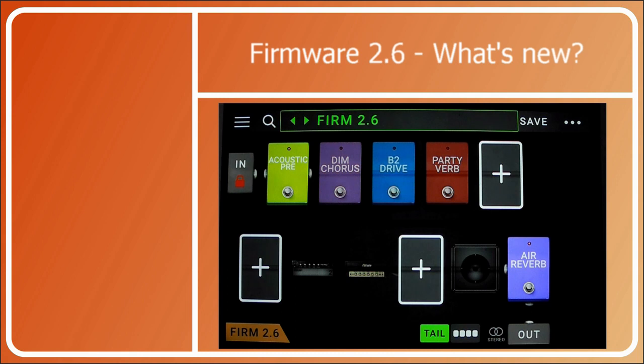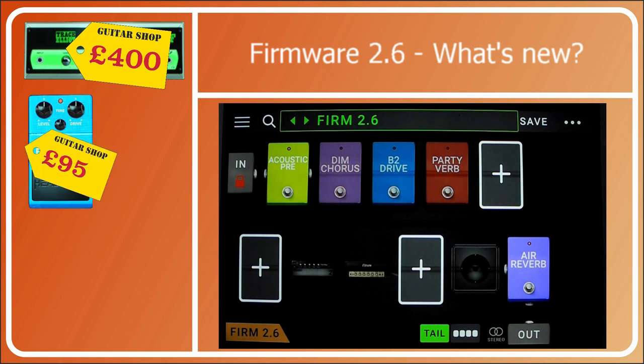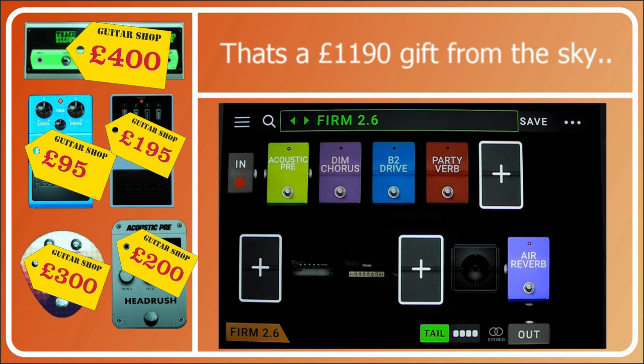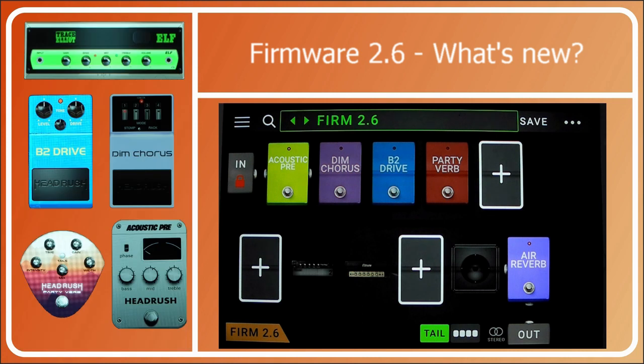Hiya! Happy Firmware Upgrade Day! The kind folk at Headrush have been down the music shop and they've come back with a Trace Elliott Elf Bass Amp, a Boss Blues Driver which we're calling a B2 Drive, a Boss Dimension C which we're calling a Dim Chorus, an Acoustic Preamp, a Party Verb — a Particle Reverb, which I've been begging for. And most importantly, they've allowed us to have more than one IR in a block, so much like the speakers, we can double up the IRs. There's also the ordinary bug fixes.